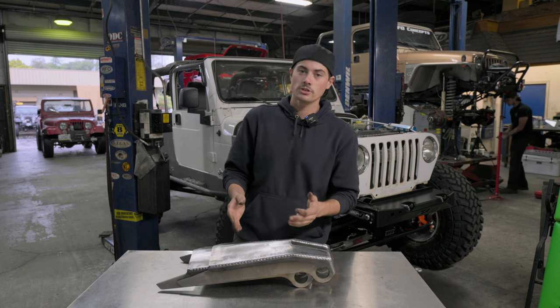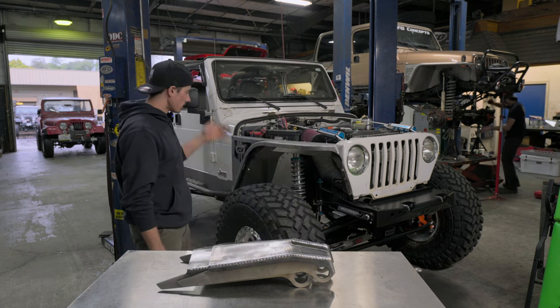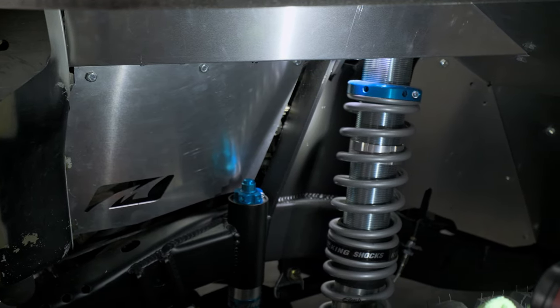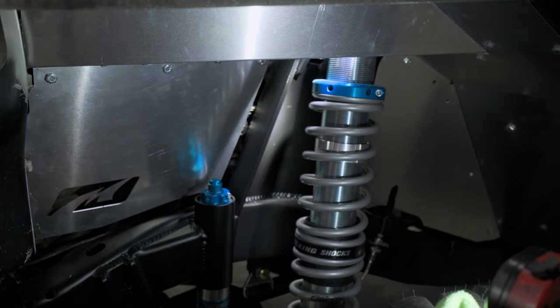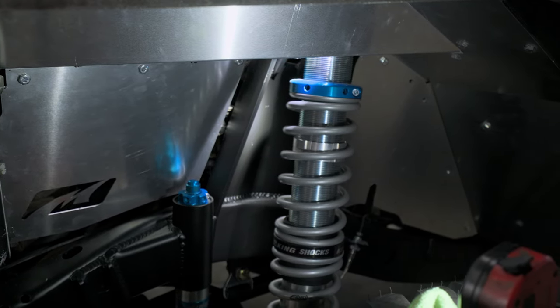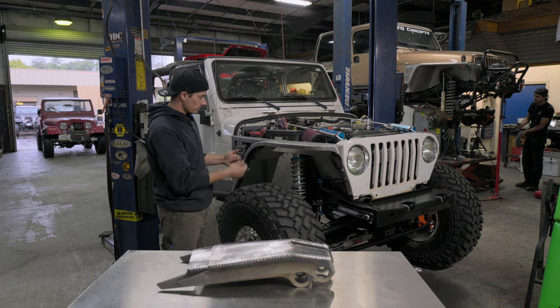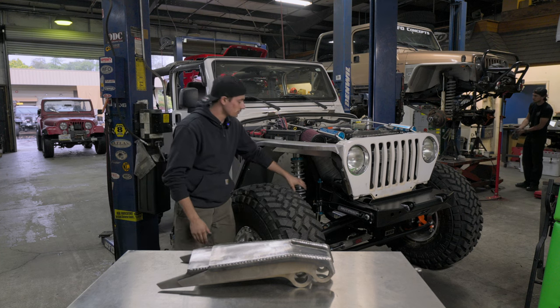Now, if you want to get a better application to this, we have the LJ behind us, and these are 2.5 12 coilovers. As you can see — it's a little dark in there — they sit on top of the frame, and the back of the tower sits about halfway back on the top of the frame, and that gives you as much clearance as possible for the coils.